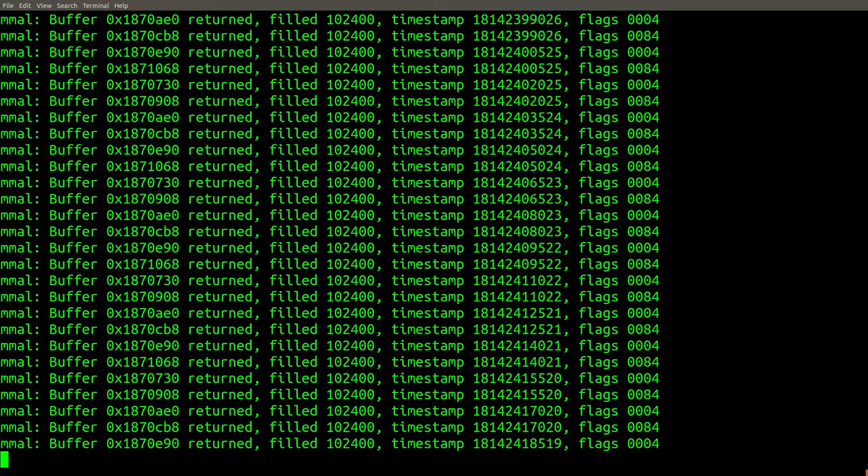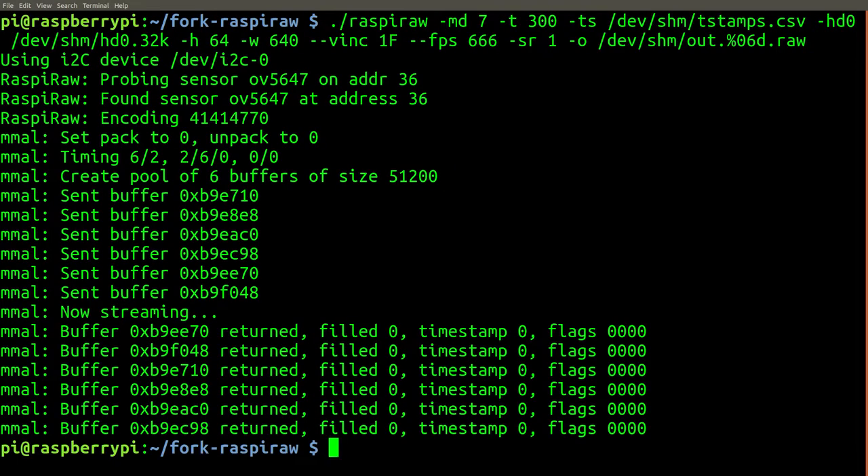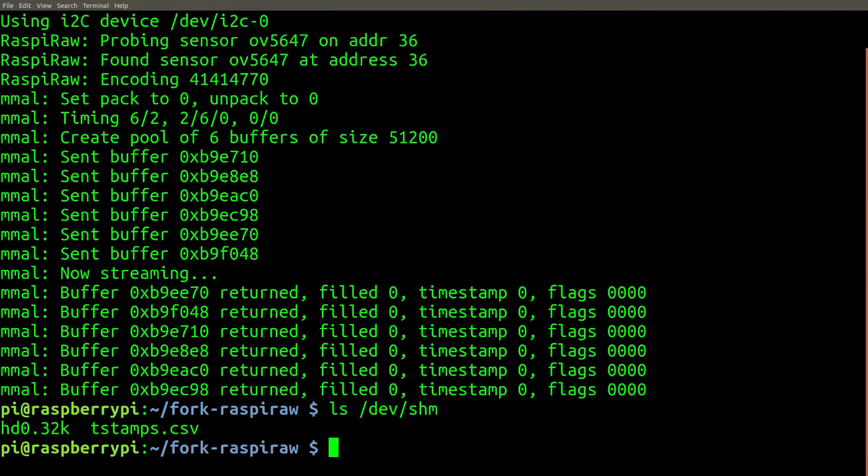Sometimes it is possible for captures above 1007 frames per second to produce meaningful output. However, you will likely observe inconsistent results. For example, it has been observed that two separate recordings with exactly the same frame rate and dimensions may randomly end up looking perfectly fine or contain discolored bands. For these unstable frame rates and dimensions, captures may simply terminate early before the specified recording time is finished. Having said this, 1007 frames per second at 640x75 pixels does appear to produce stable results.